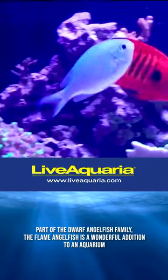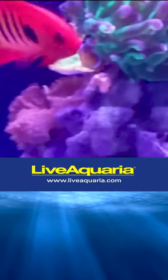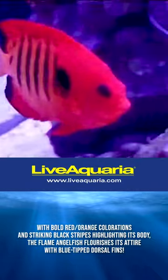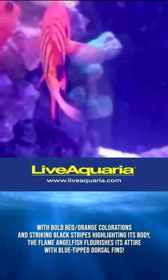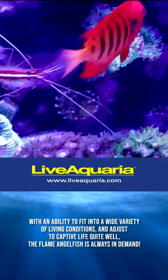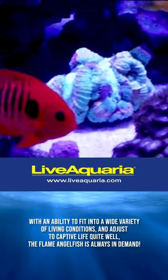Part of the dwarf angelfish family, the flame angelfish is a wonderful addition to an aquarium. With bold red-orange colorations and striking black stripes highlighting its body, the flame angelfish flourishes its attire with blue-tipped dorsal fins. With an ability to fit into a wide variety of living conditions and adjust to captive life quite well, the flame angelfish is always in demand.